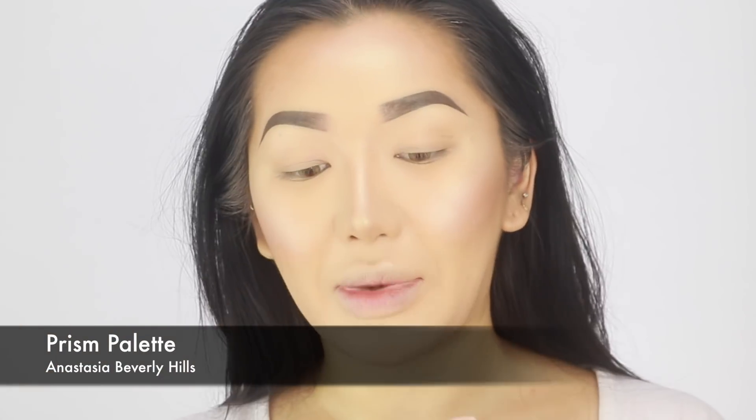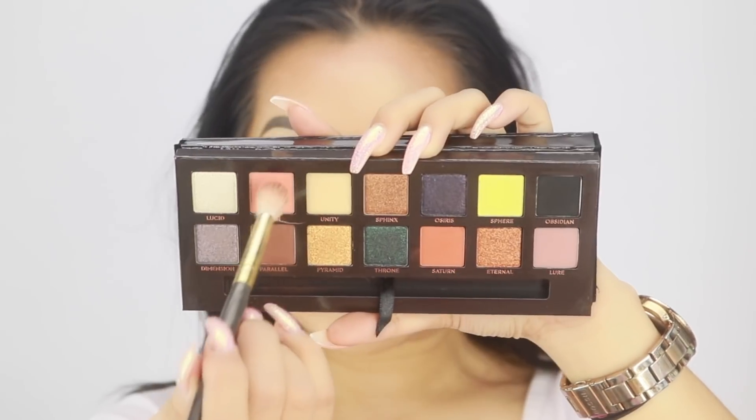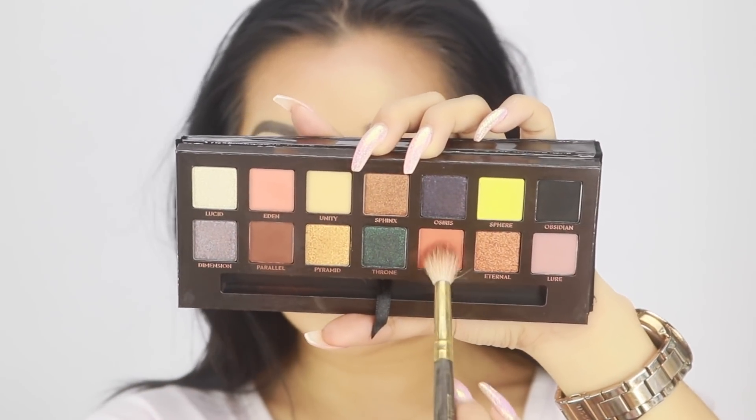For today's video we're going to be using the Anastasia Beverly Hills Prism palette. I want to play with it a bit more so I thought let me do a tutorial with this palette. I'm going to start off by doing a base in my crease first and I'm going to go in with a shade called Eden - like a peachy pink - and then dip into a little bit of Satin as well.